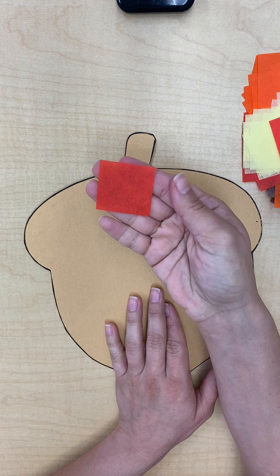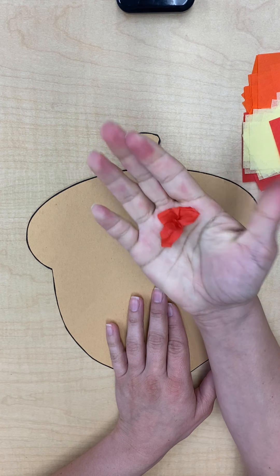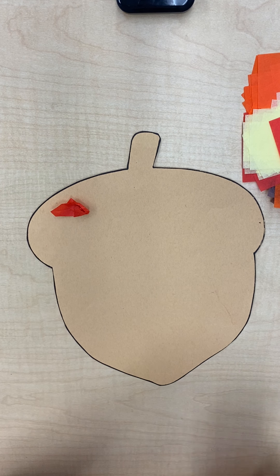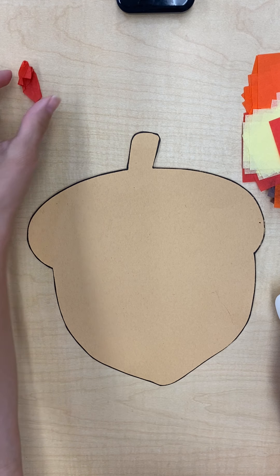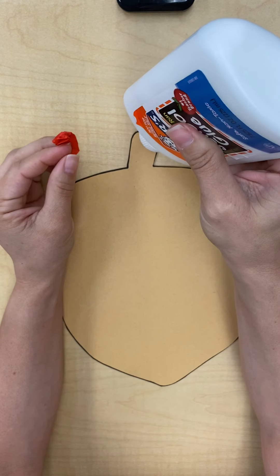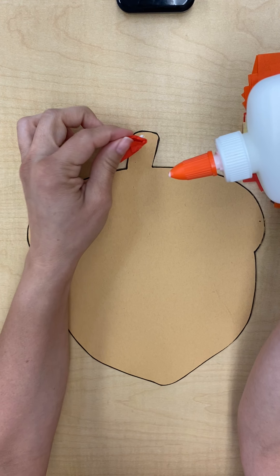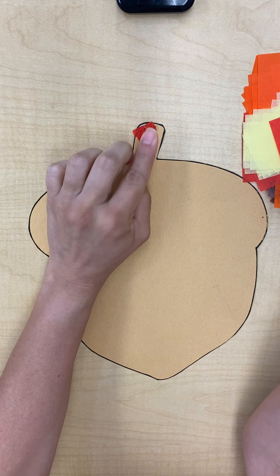First what we're going to do is have some fun. So we're going to get these little guys and we're just going to squish them in our hand. Once you've squished them in your hand, not too small — about that size is pretty good. Just go ahead and set them to the side, or if you want you can start gluing them as soon as you squish them, because eventually this whole acorn is going to be full of our little squishy pieces.